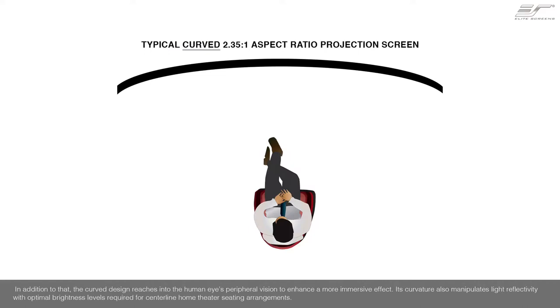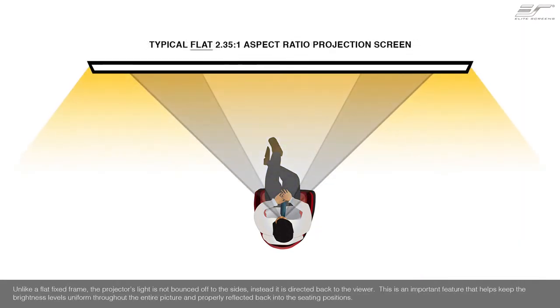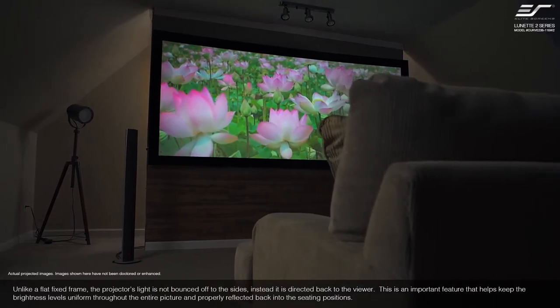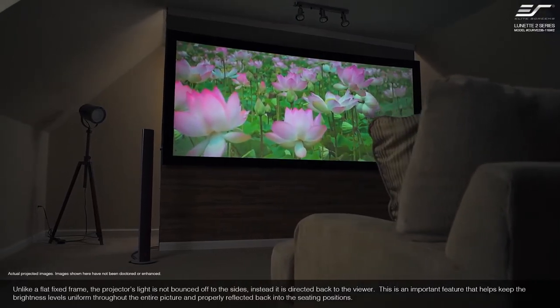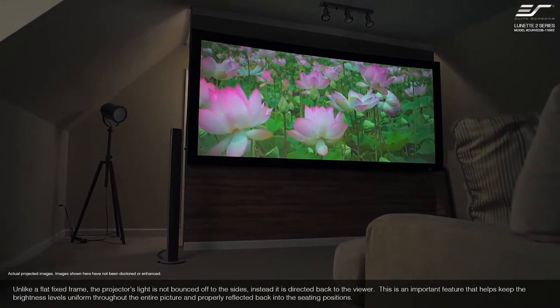In addition, the curved design reaches into the human eye's peripheral vision to enhance a more immersive effect. Its curvature also manipulates light reflectivity with optimal brightness levels required for centerline home theater seating arrangements. Unlike a flat fixed frame, the projector's light is not bounced off to the sides; instead, it is directed back to the viewer. This is an important feature that helps keep brightness levels uniform throughout the entire picture and properly reflected back into the seating positions.